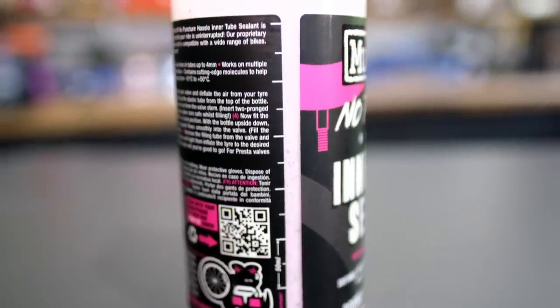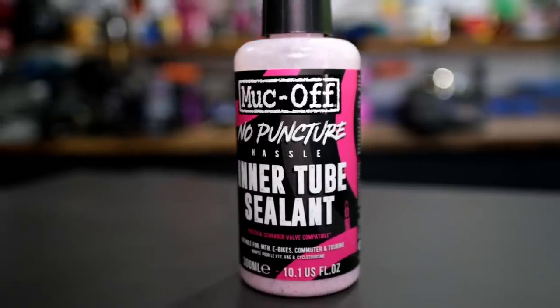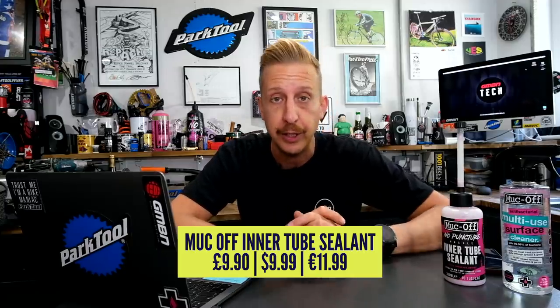It works with both Presta and Schrader valves and has a valve core removal tool and injector built in so you can insert it straight into your inner tubes. For anyone running inner tubes — whether forced to on a fat bike or a bike that doesn't allow tubeless — this could be a great option. It retails for £9.90 in the UK, $9.99 in the US, and €11.99 in Europe.